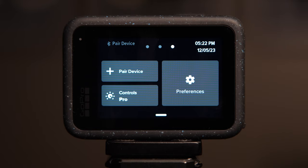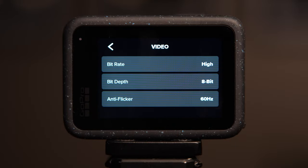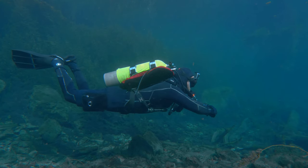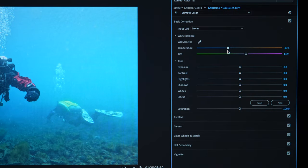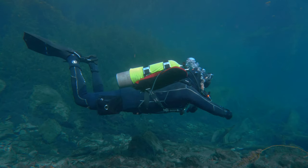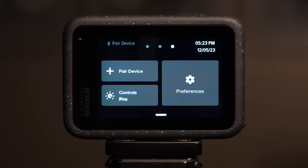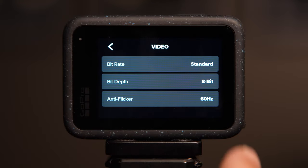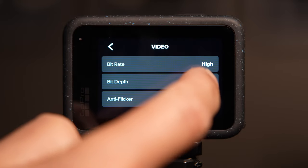Aside from changing your controls to Pro, before jumping to the other menus we also want to make sure that we're shooting in 10-bit at a higher bit rate. This is going to ensure that we have the highest quality footage possible and that we preserve this quality especially when making any corrections in post processing. Even if you don't want to do any editing in post, 10-bit will still give you better overall quality. To do this, go to Preferences, scroll down to Video, set the bit rate to High, and then set the bit depth to 10-bit.